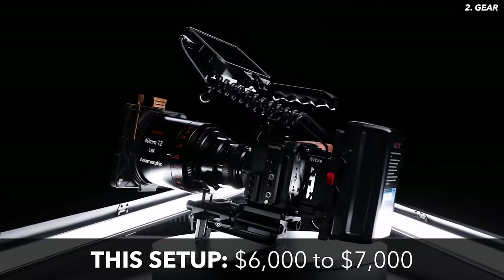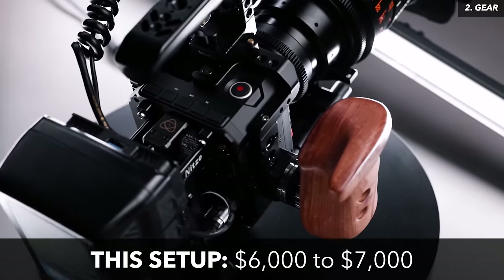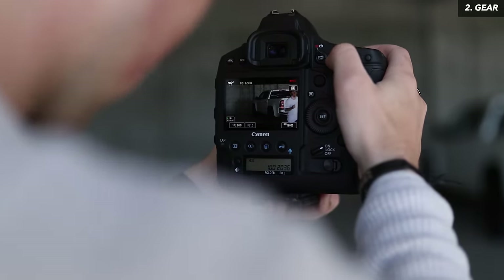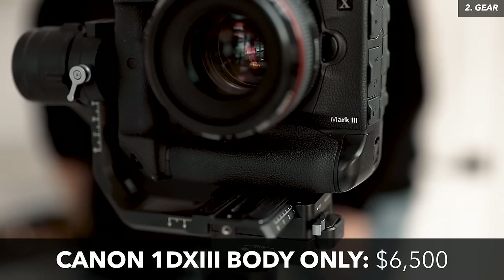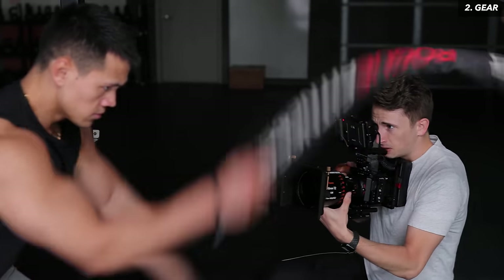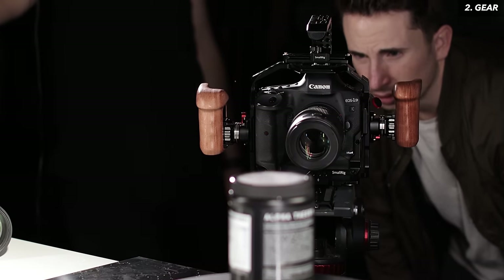The rig we're working with today costs between $6,000 and $7,000. Honestly, not a terrible price considering that's the entire setup — lens, camera, monitor, batteries, etc. To compare, the 1DX Mark III that we recently reviewed goes for $6,500, and that's just the camera body. I don't think this anamorphic rig will ever replace my Canon cameras; I think they're just different tools for different purposes.